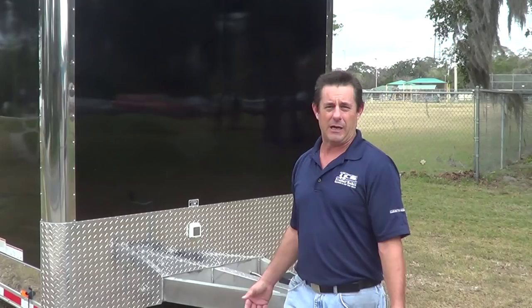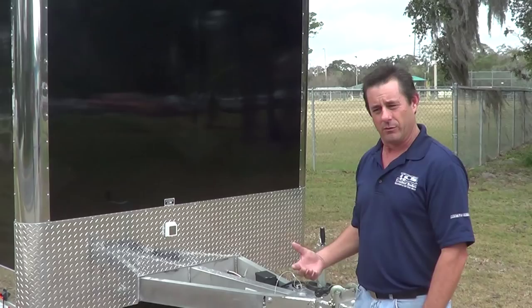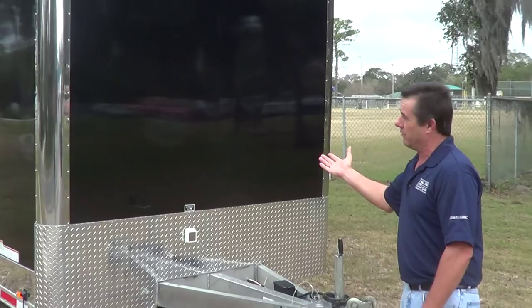Hello, my name is Jeff with Best Price Trailers. I want to thank you for tuning in to us today. We're going to talk about stackers today, and in general we're going to talk about the things you need to look for when you're buying a stacker, and those are the things that we can help you with when you're in your search to buy something that fits your needs.